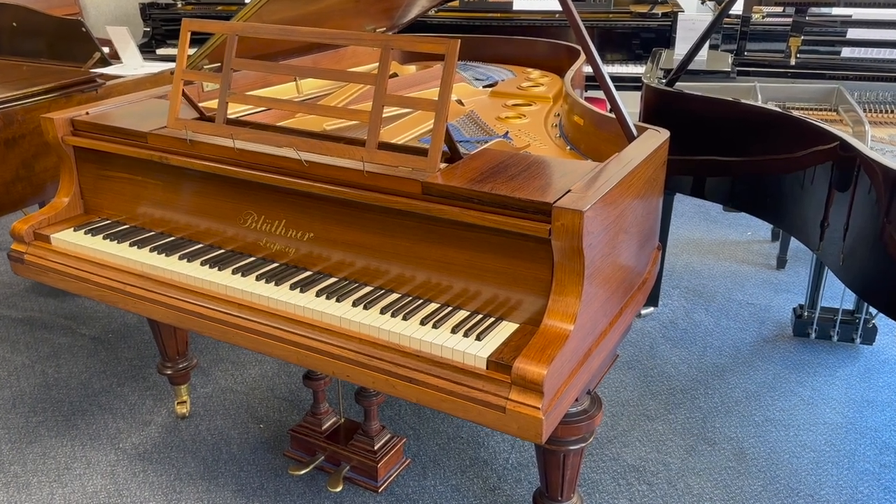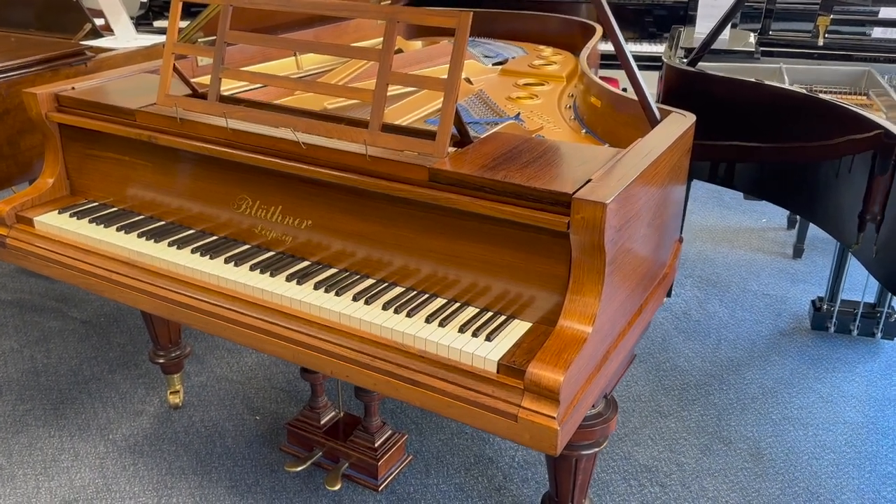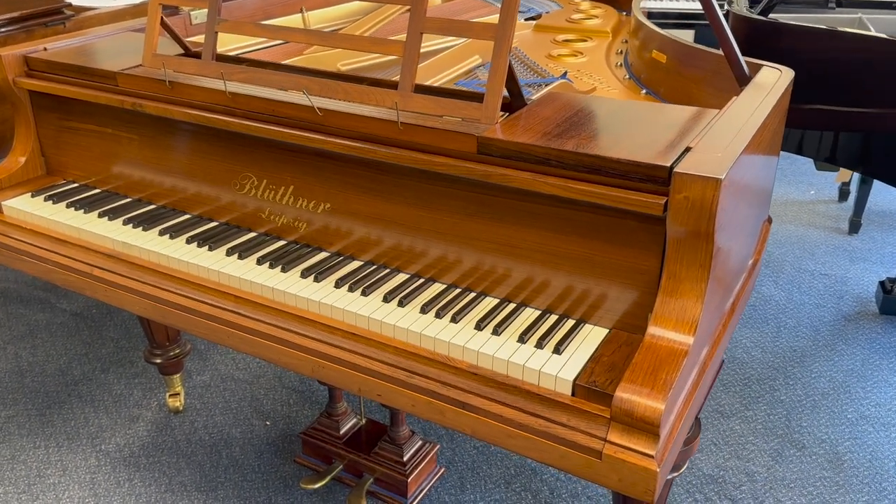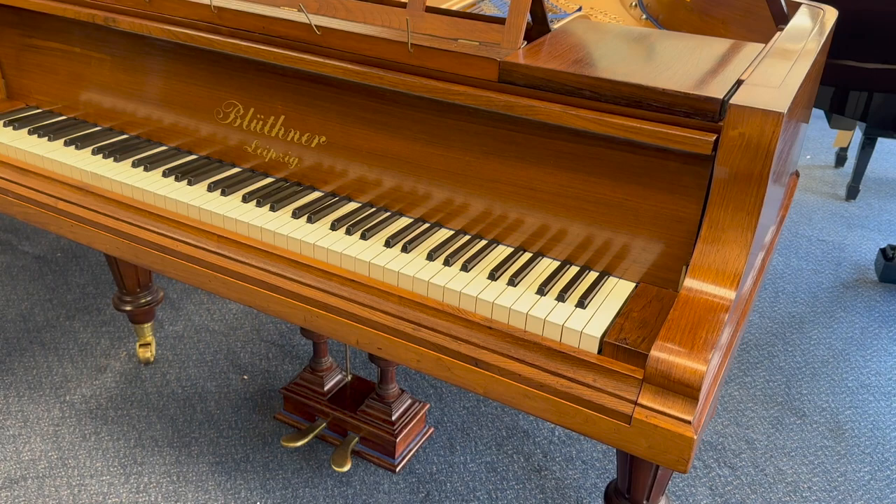Hello, this is the Blüthner Style 7 Grand Piano. It's 190cm long, made in 1898, just come into stock, so I just want to appreciate the piano and see what sort of work they might need to do.